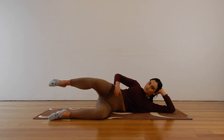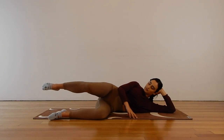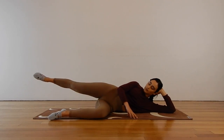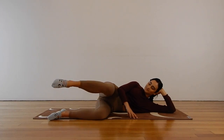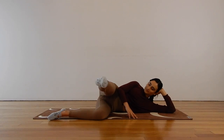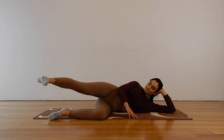Lift that leg to hip height, moving straight into your bicycle leg. Extend the leg forward, flex the foot, and sweep that straight leg back. Re-bend the knee, extend, flex, and sweep back — squeezing the glute and hamstring. Starting to gently build a little bit more strength back into our muscles, but definitely taking it easy here. Take rests whenever you need to, regressing back to the first exercise if that's what you need to do today.